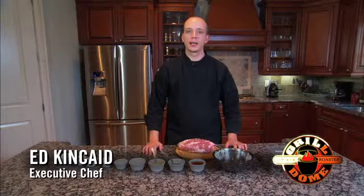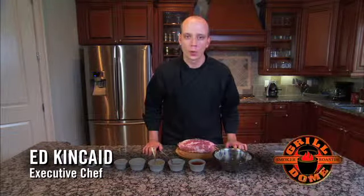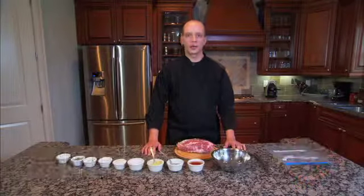Hi, my name is Ed Kincaid and I'm here today to share with you a pork roast recipe that is great for your grill dome.